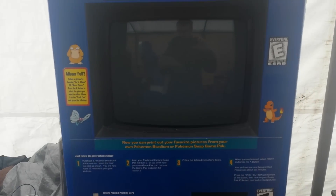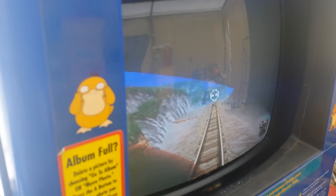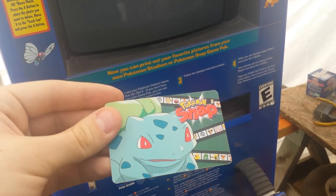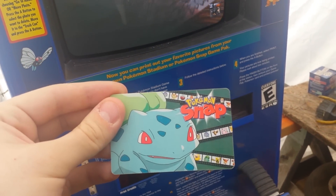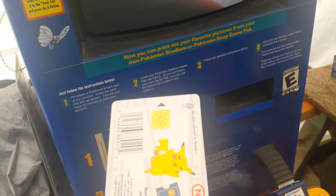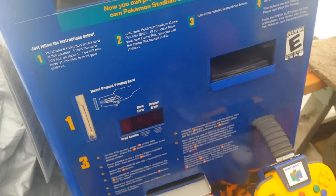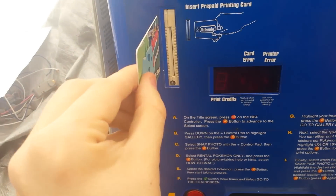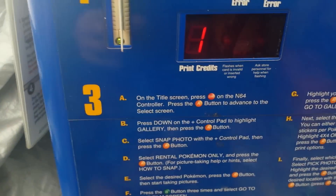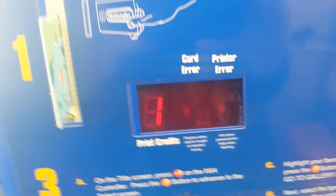First I'll demonstrate what happens when you try to insert a card with a credit on it and a card that doesn't have a credit on it. Here's what the cards look like. This is a card that I have that does have a credit on it. You can see that it's a regular smart card — you might have seen these before, they're used in SIMs. So you plug that into the card reader on the Snap Station and you can see that it shows that you have one credit.